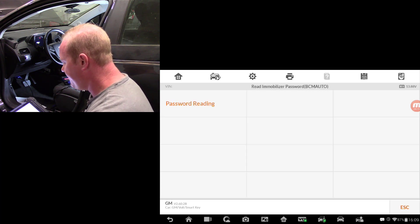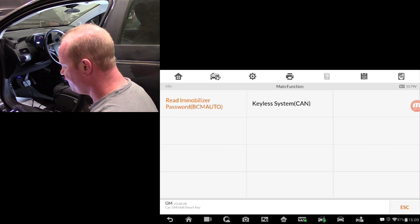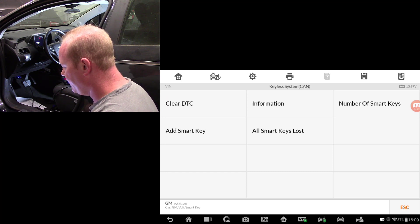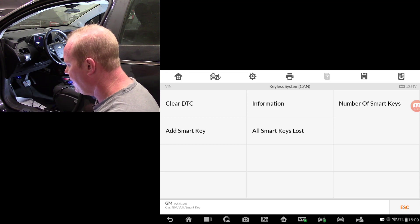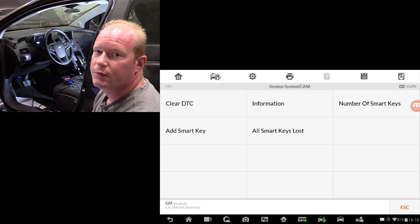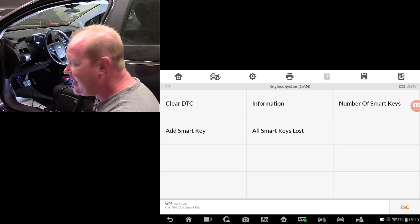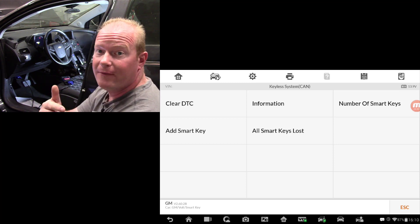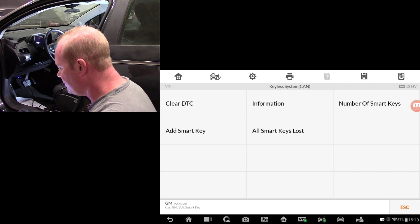Password reading is done — we'll push Escape. Now we're going to go into the keyless system on the CAN network. I want to do 'all keys lost' because I don't have any keys programmed for this car — all of them are gone. If I went into information, it would show me module info and calibration ID. There's also an 'add a key' option if a customer just wanted one more key added. I'm going to do 'all smart keys lost.'